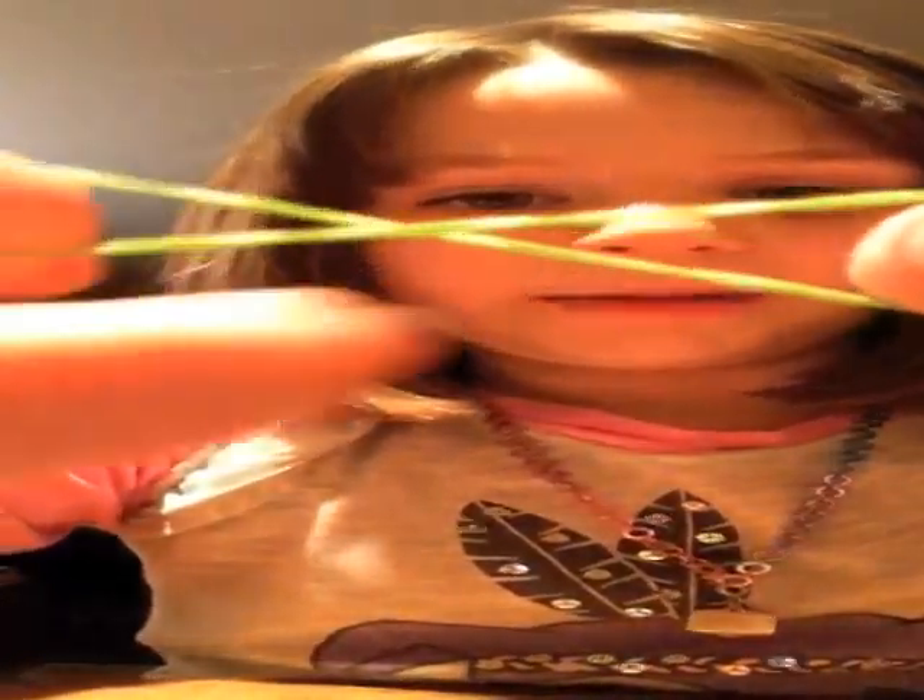Okay, I'm going to start with green. Make a figure like this. Put it on two fingers like this. Scooch it down a little bit like this. See it? It's green.